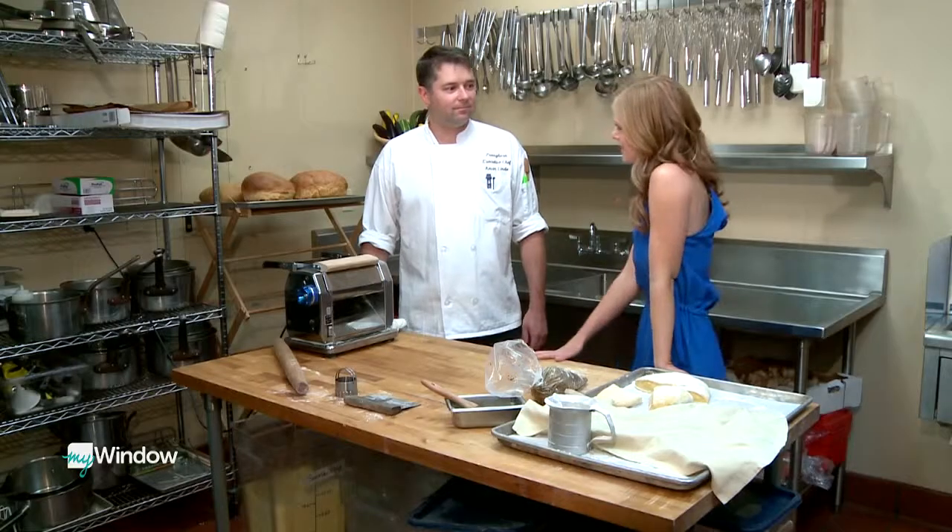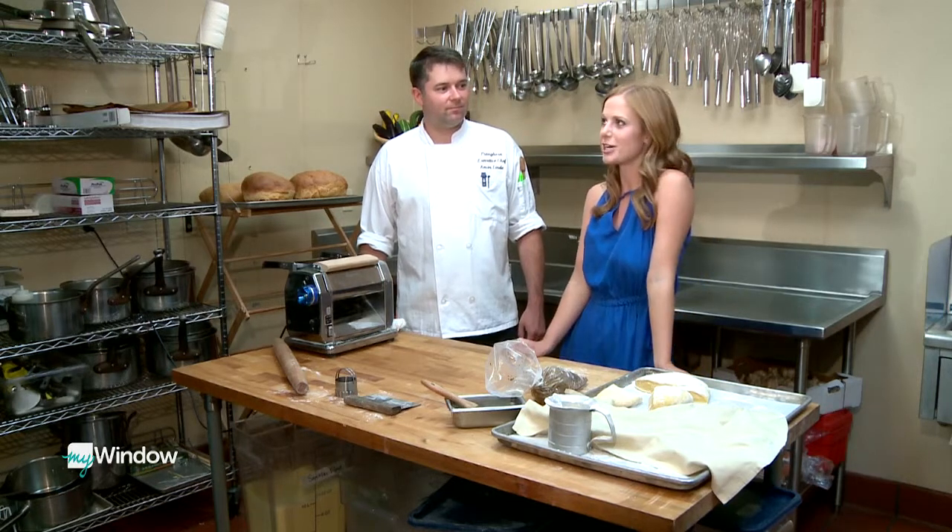Welcome back. We are in the kitchen here at Pronghorn, and I have the executive chef, Kevin Lindy, with me here. He's going to show us how to make pasta. Yeah, we're going to do some mushroom duxelle raviolis.